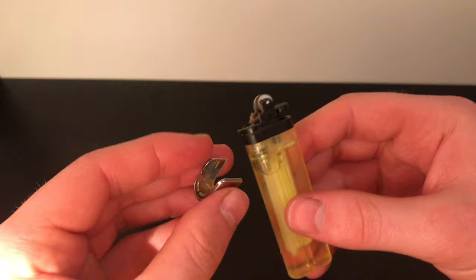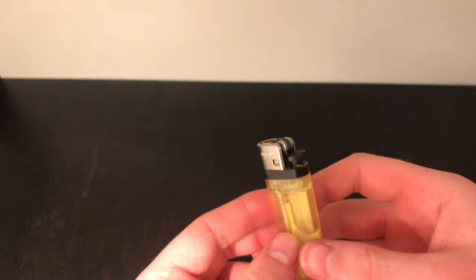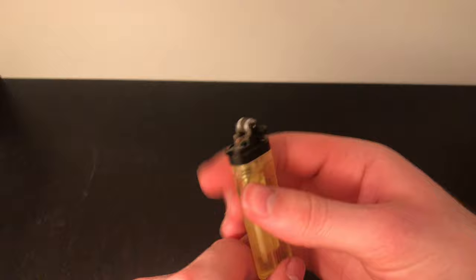The first step is to remove the protective casing — you can just rip it off with your hands as I do in the video, or use something to pry it off. You can see how strong the flame is at the start; it's just like a normal lighter.